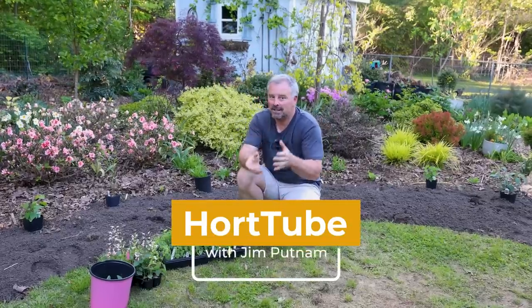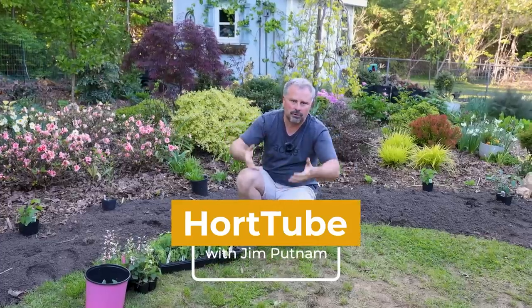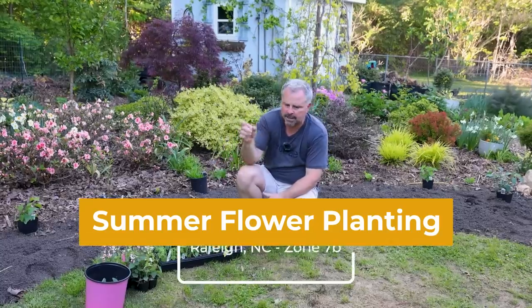Welcome to HortTube. My name is John Putnam. In this video, we're going to be planting our typical annual border around this turf area in the back garden here in Raleigh, North Carolina.